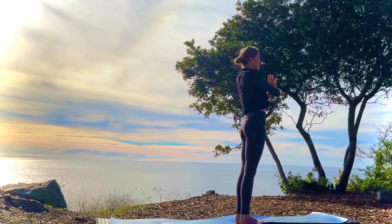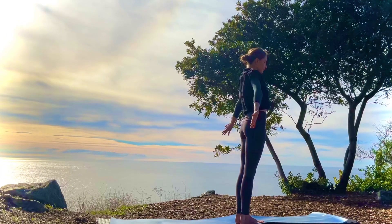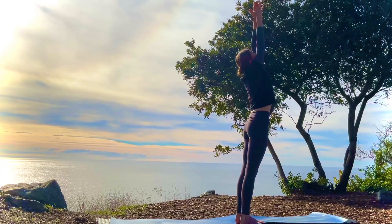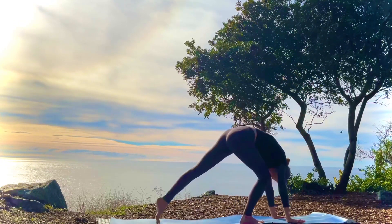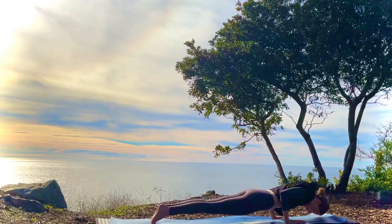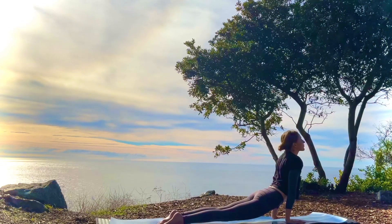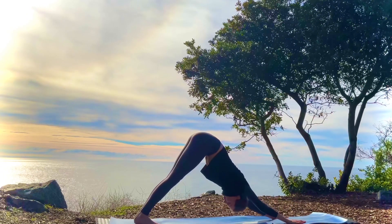Maybe take a moment to notice how the weight is distributed to both sides of your body in this position. And then inhale up. And exhale, forward fold. Plant the hands. Inhale, into plank. Exhale, chaturanga. Inhale, upward dog. Exhale, downward facing dog.